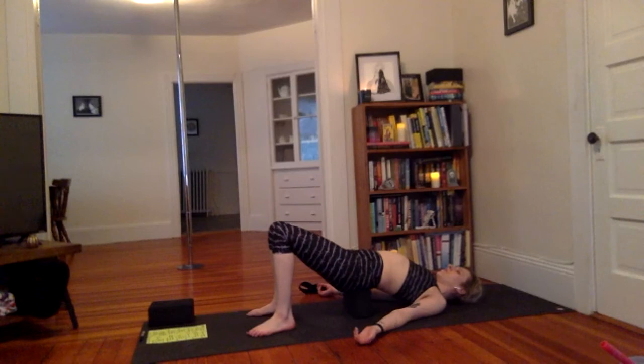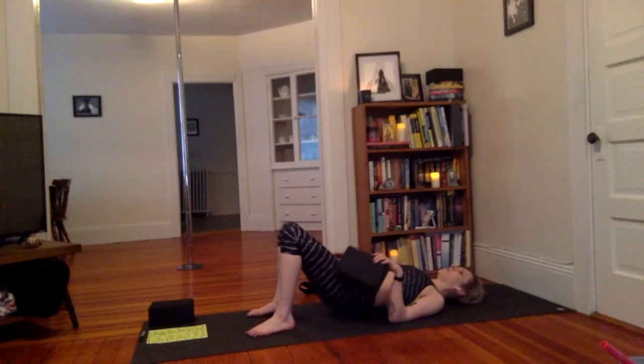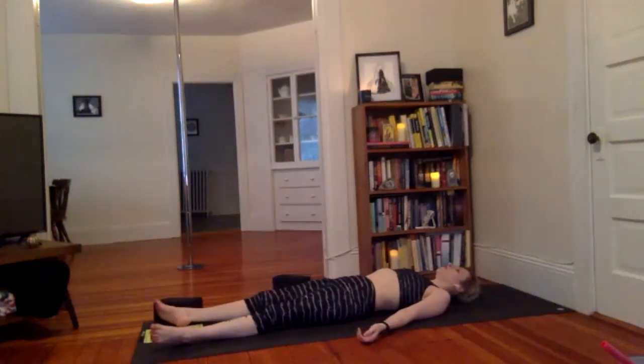Close the eyes. Start absorbing everything that happened — let it settle. Press into the feet, remove the block, set aside the prop, coming all the way down for Shavasana. Taking whatever pose feels good for you today.